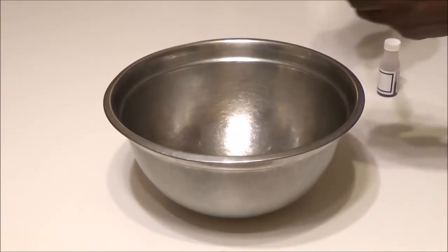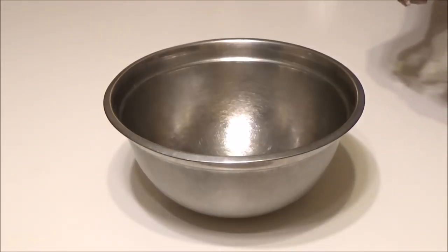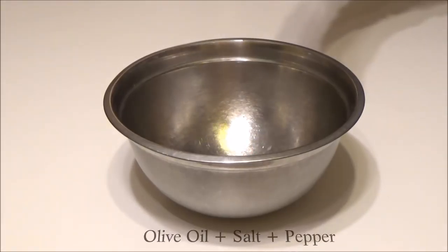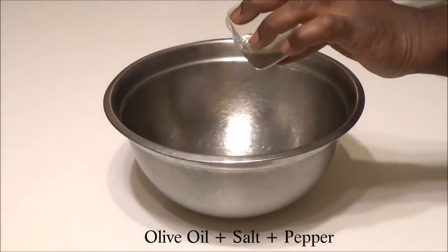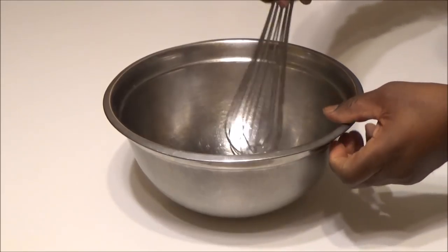Next will be the paste, and then half of the vinegar. Add a little bit of salt and a little bit of pepper, and now we're going to mix this thoroughly.